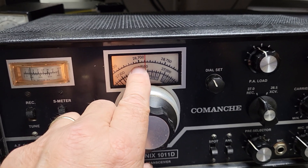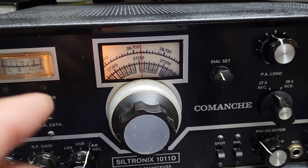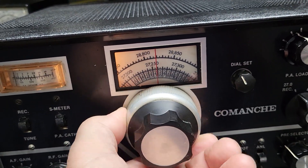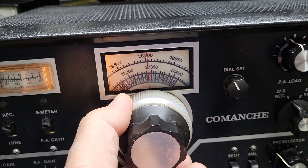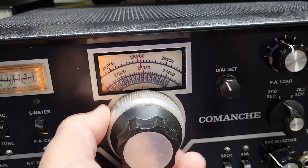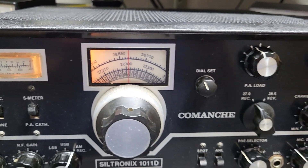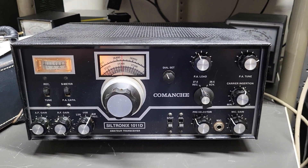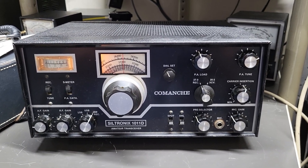Here's your VFO knob — it has two bands. There's the 10 meter band on top, and here's the bottom band. It's even channelized for channel 16, channel 17, and goes all the way up to channel 40 on the 27 megahertz band, then all the way up to 28.9 on the 10 meter band. I've heard of people adjusting these down from 28.3 to 28.5. This is a pre-owned transceiver, but it is transmitting and receiving — the Siltronics model 1011D Comanche.